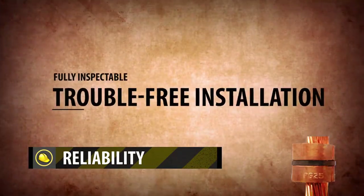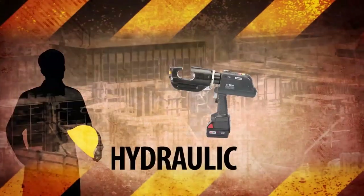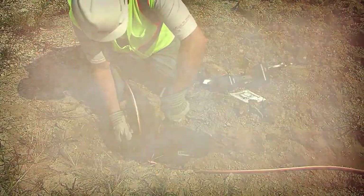Fully inspectable, trouble-free installation is vital to long-term system reliability. Our hydraulic and battery-operating crimping tools reduce installer stress and fatigue.